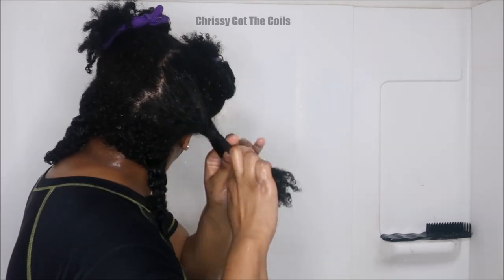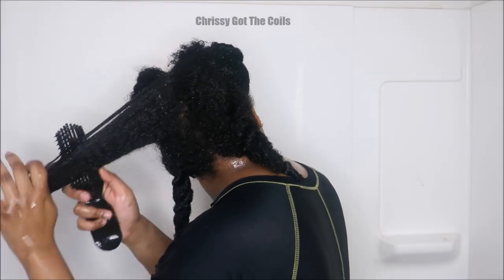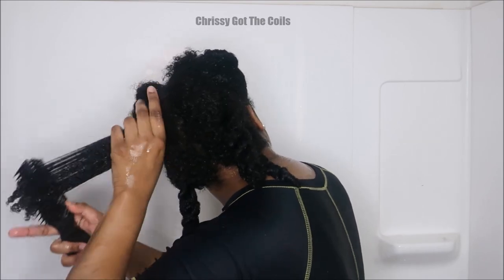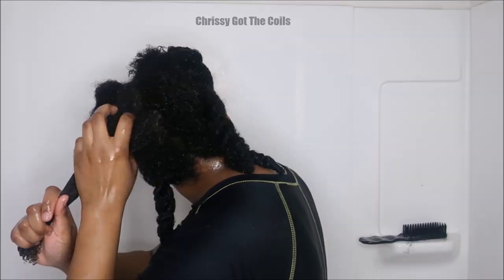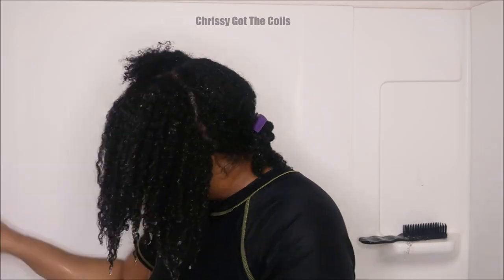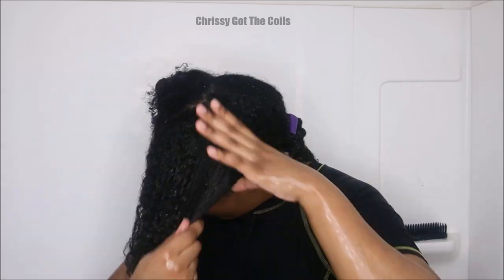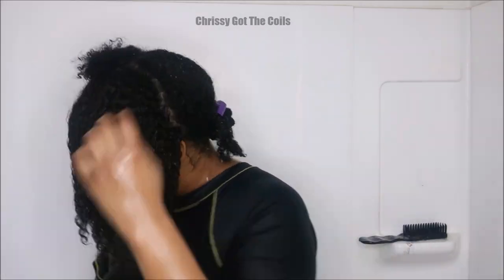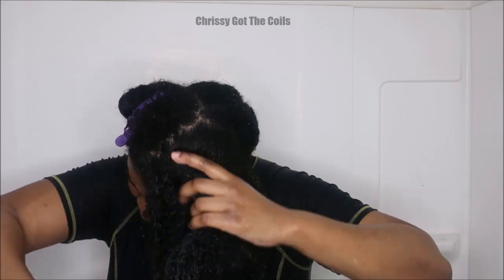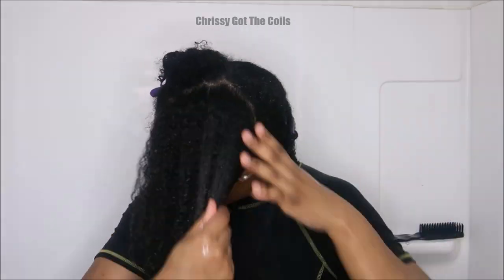Normally I just detangle my hair in sections — the back of my hair is in four quarters and I do that out of habit. The middle part where I'm detangling is actually my 4b hair, which is the kinkiest, so I really do take my time there. The front of my hair is a little looser — I can actually detangle the front almost as one section on one side, but sometimes I section it in half. I move faster through the front when detangling.